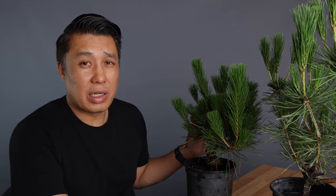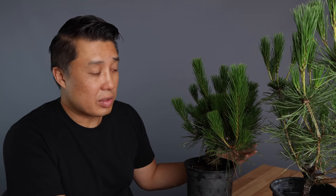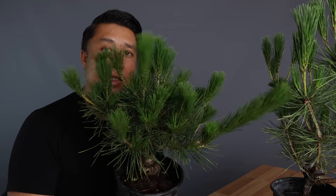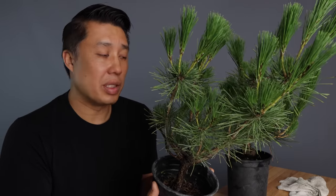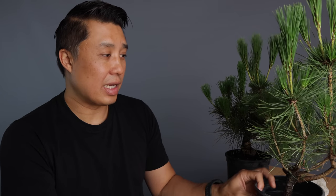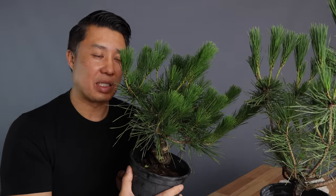It'll depend on your climate what time you'll be doing it. It's June right now, and you can tell on this tree it's got a bunch of candles growing out, and on this one too these ones are a little bit leggier. In my previous video we already talked about how to cut the candles. I'm going to show you in this video what happens when you forget to cut the candles or you skip candle cutting. This one was forgotten, so we're going to compare it to this one which was a little bit more upkept.